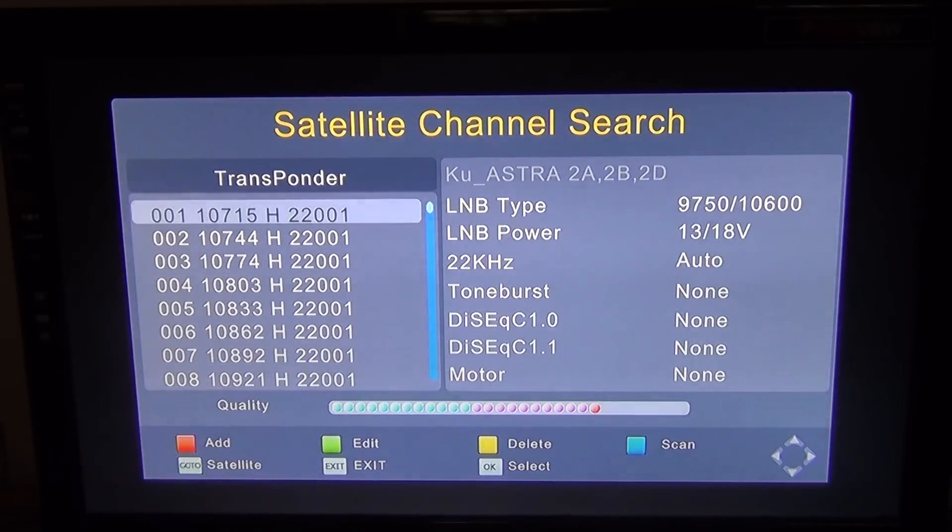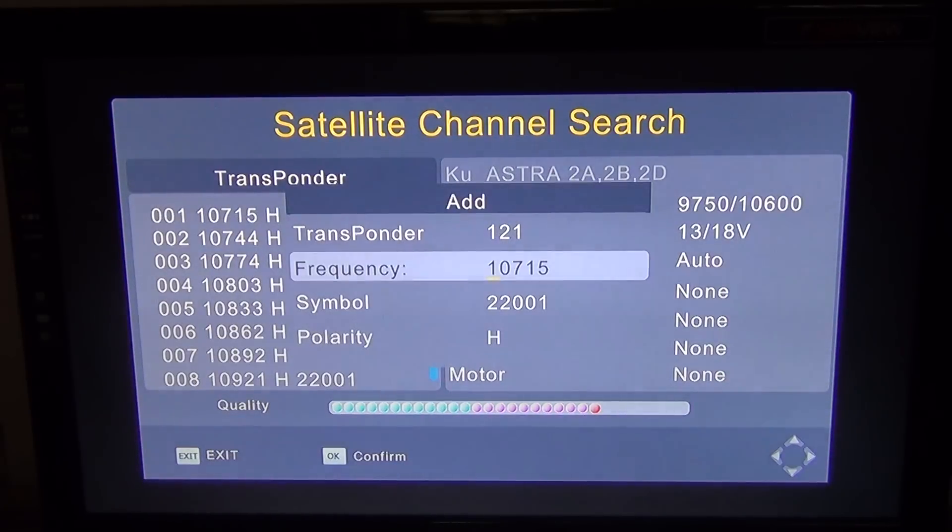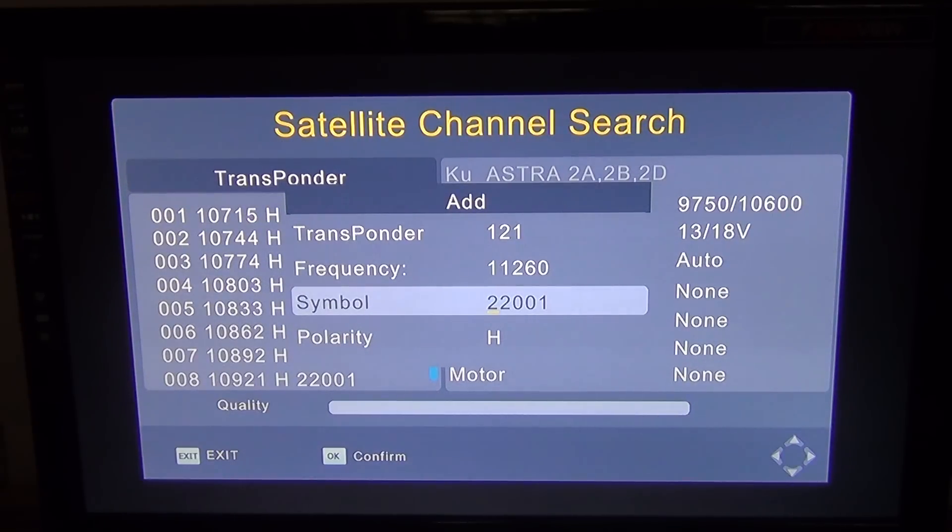Pressing 'go to' brings you into the transponder menu for that particular satellite. You'll see a load of transponders and settings listed there. What we want to do at this point is simply add one, which is done using the red button.